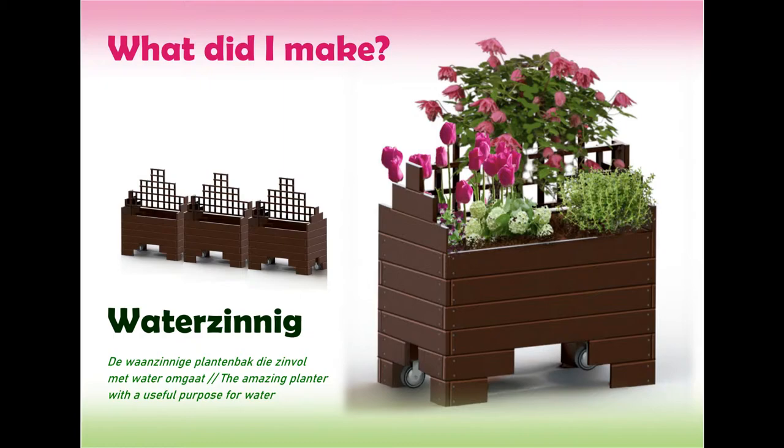So what did I make? The product I made is called Waterzinnig — de waanzinnige plantenbak die zinvol met water omgaat, or in English, the amazing planter with a useful purpose for water. This planter has a water reservoir built inside and is easily movable for the user, which gives a lot of options for setups.